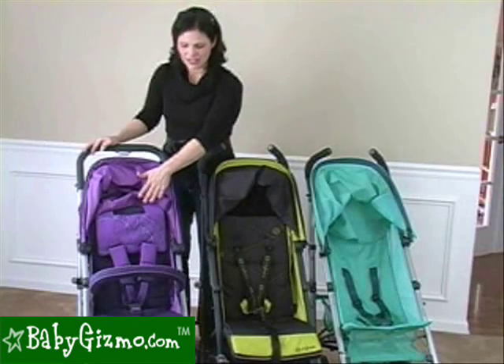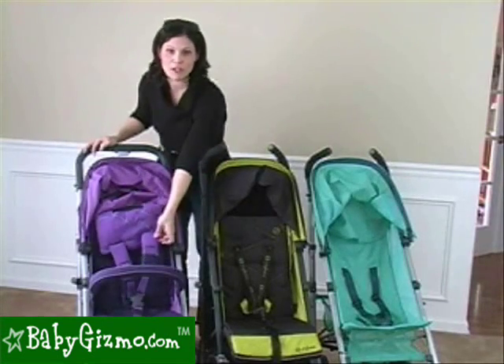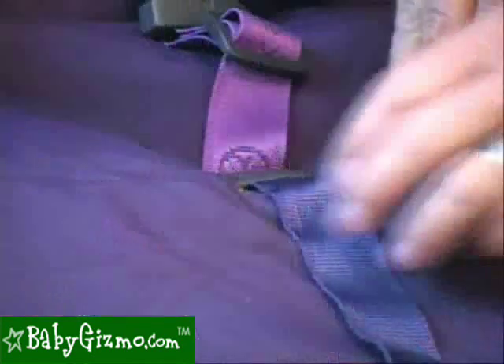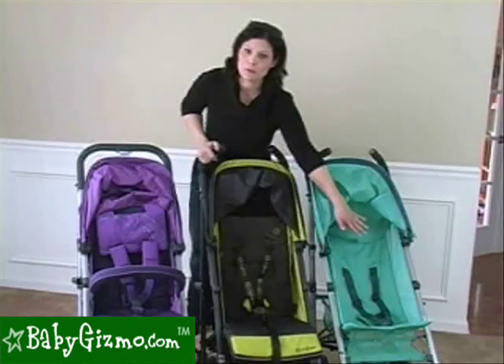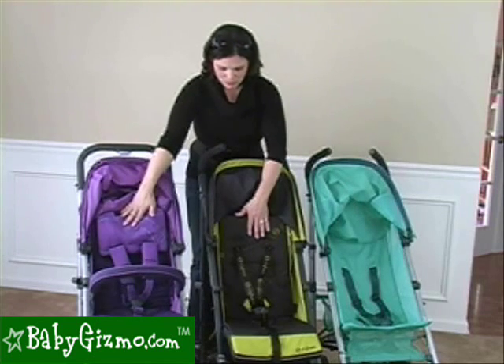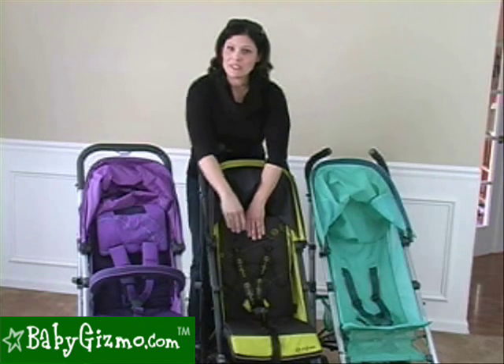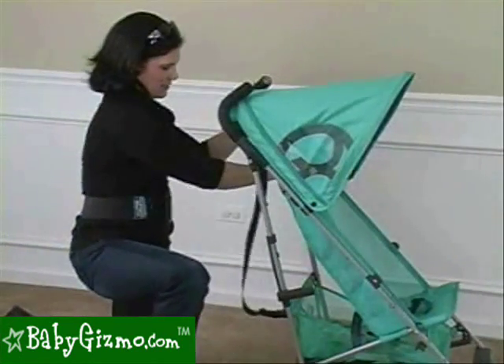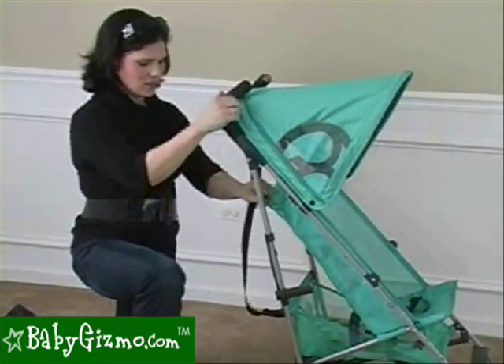With the Callisto, it has a headhugger and a padded five-point harness, which the other two do not. The Callisto and the Onyx both have that easy-to-do adjusting harness adjuster in the front, which the Ruby does not. The Callisto and the Onyx are both structured seats with deep reclines in four positions. The Ruby has a sling seat with one position recline, which is barely there.